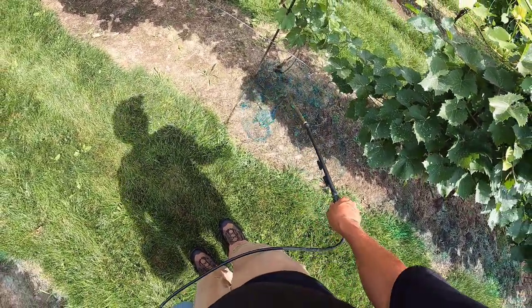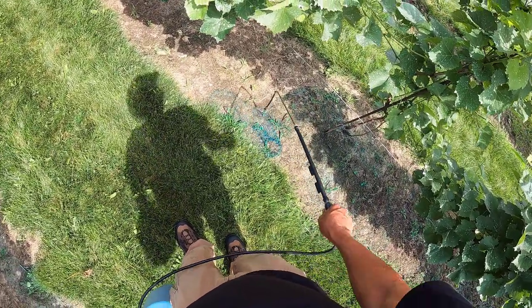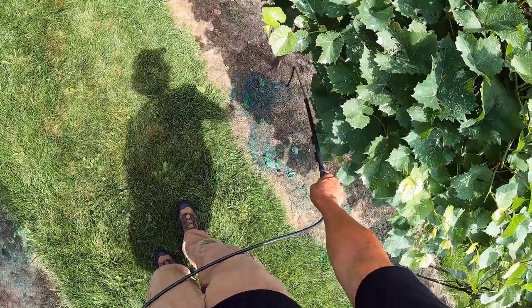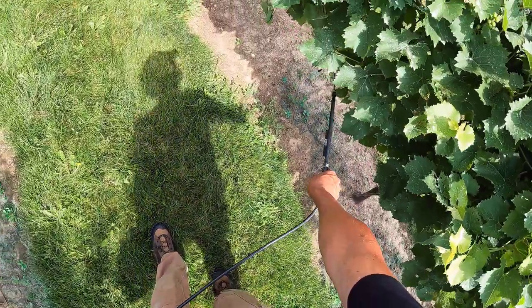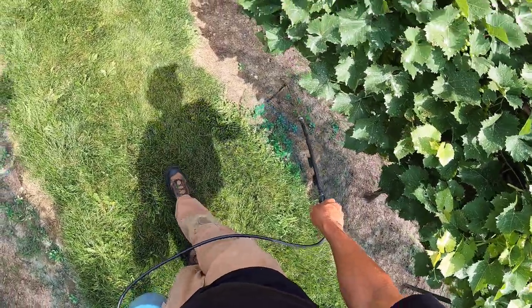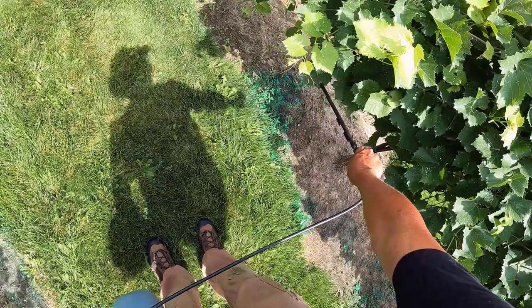If you haven't seen previous videos, it does not matter at all if you get glyphosate on the trunks — you just don't want to get it on anything green. It becomes basically neutral upon hitting the ground, but anything that goes on green will give that plant kind of like cancer: it makes them grow really fast and that's what kills them.